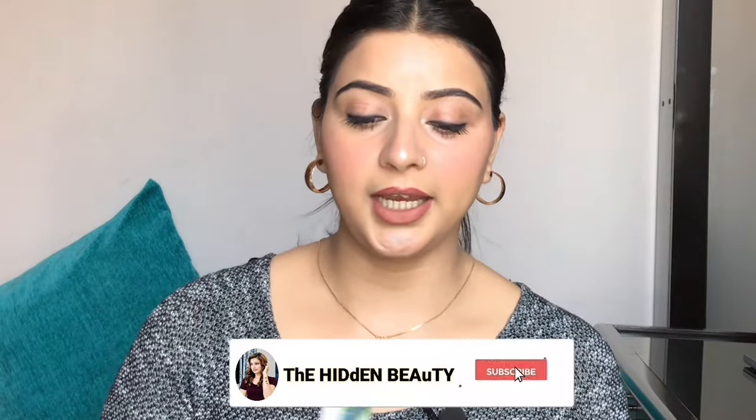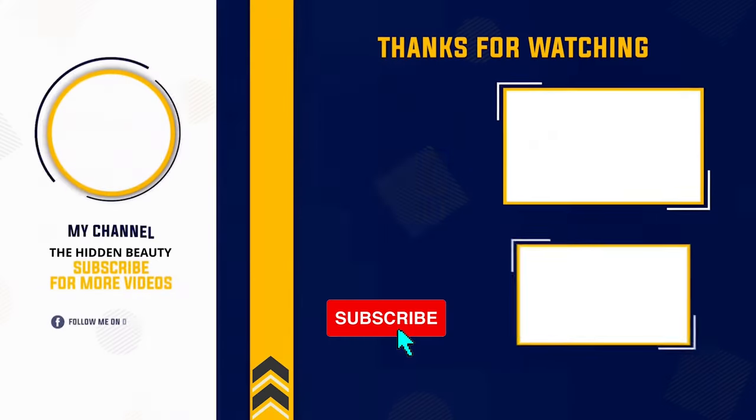I will highly recommend this Cetaphil Moisturising Cream for dry skin. If you have sensitive, normal, or combination skin it may be okay, but for dry skin this is the best cream — trust me. I have shared my honest experience with no doubt. So guys, we will see you in the next video. Till then, bye bye, take care, love you guys!